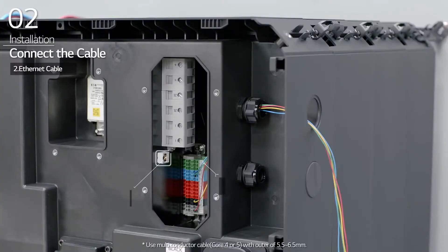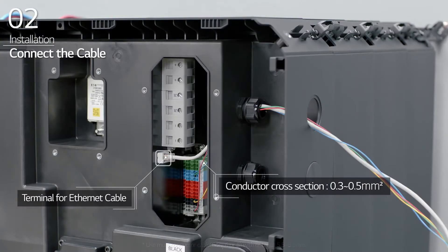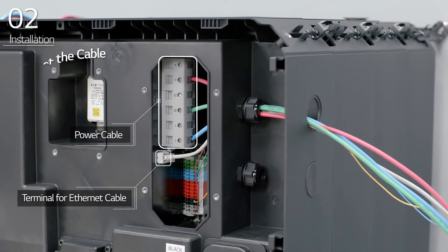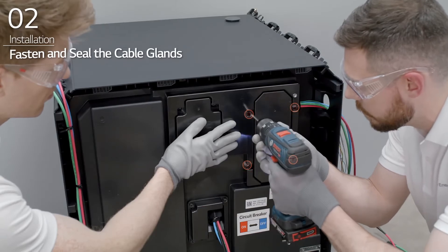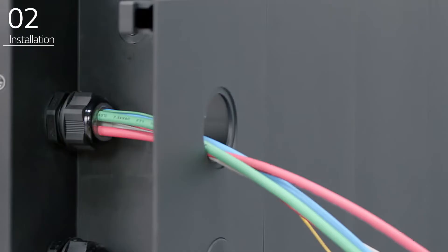Connect the Ethernet cable and then connect the power cable. Fasten the cable glands once the cables have been connected. Finally, seal the cable glands with sealant.